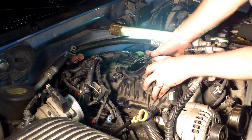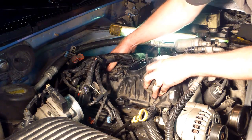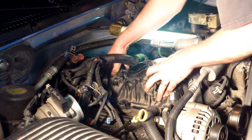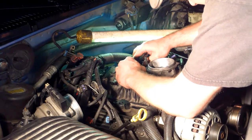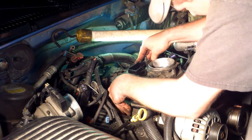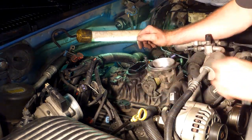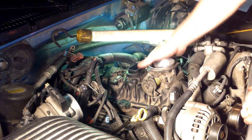Make sure it seals in, feels good. Just give this a little wiggle as you're pushing down on the intake and it should seat all the way down for you, just like so. As you tighten it down and it pulls down, it should seat the rest of the way in.